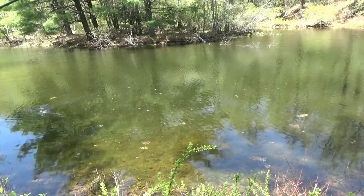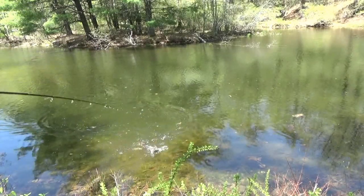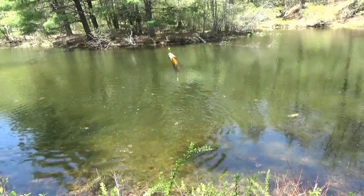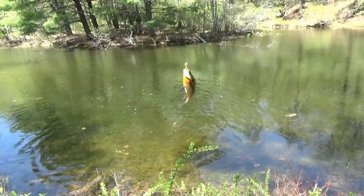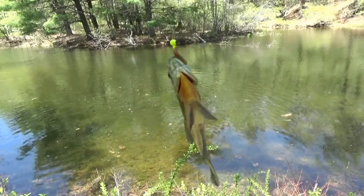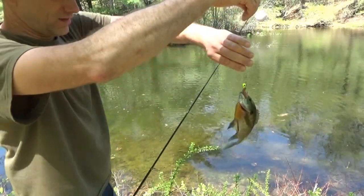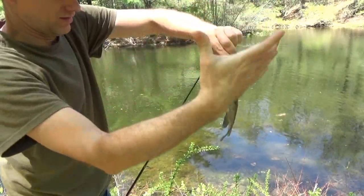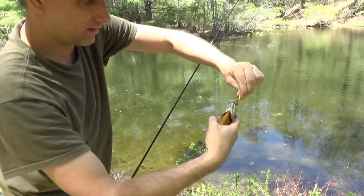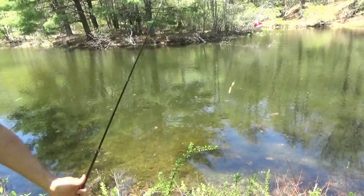Hit him! Look at that little fish fight — that's a beauty. Look at the color on that, isn't that nice? Oh, that's a pretty fish. There he is — he just peed on me!